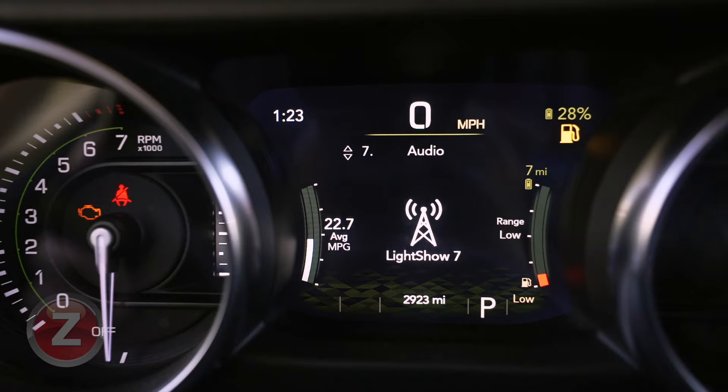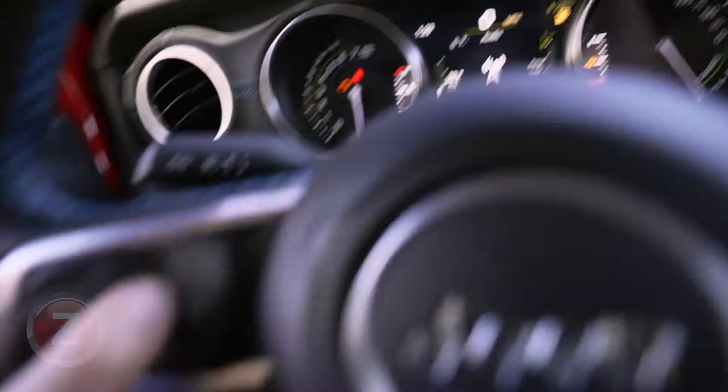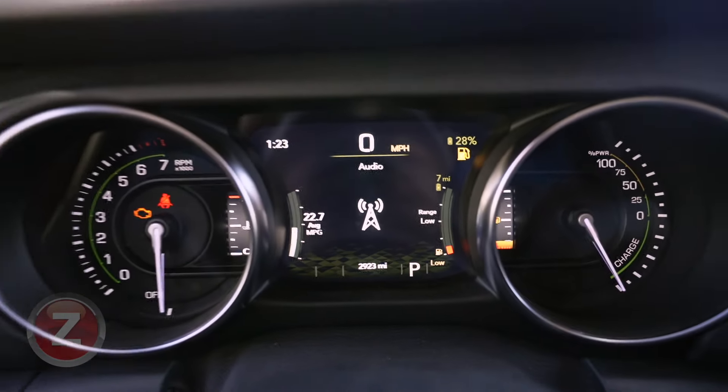You can see you can set it back to a new function. So we'll select rear camera. Now as soon as I take my finger off of this button, it's going to set it. You can see that screen is no longer there.